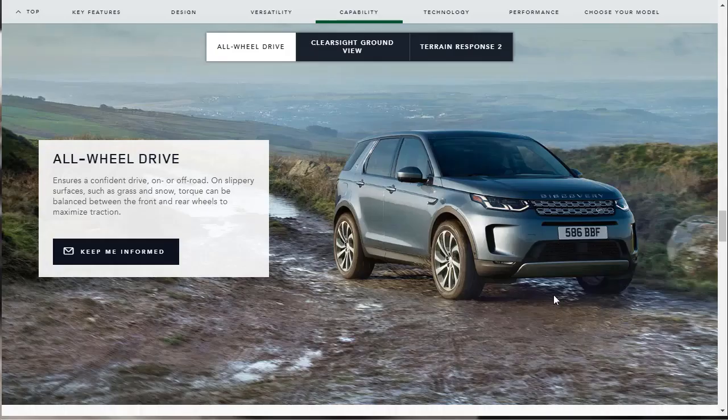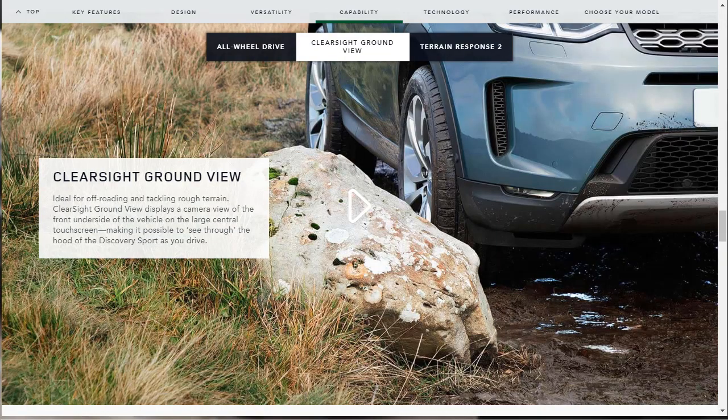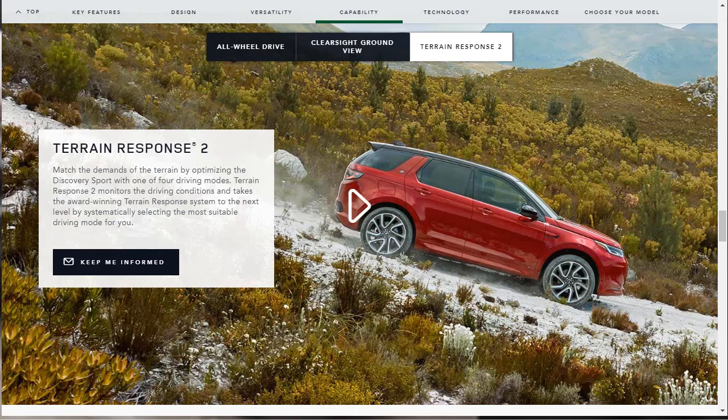Let's talk about capability for the new 2020 Land Rover Discovery Sport. All-wheel drive is standard, and it not only improves traction on slippery surfaces but also improves dry-weather traction as well. There's also the ClearSight Ground View camera, which displays a view of the front underside of the vehicle on the large central touchscreen, making it possible to see through the hood as you drive. The Terrain Response 2 system has four driving modes, monitors driving conditions automatically, and takes the original Terrain Response system to the next level.